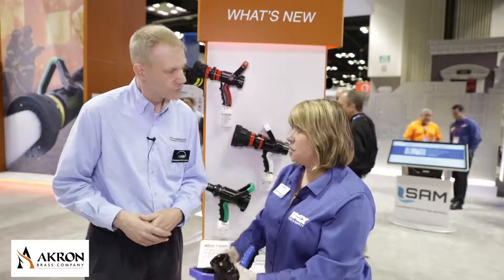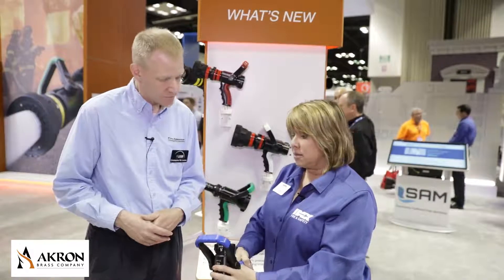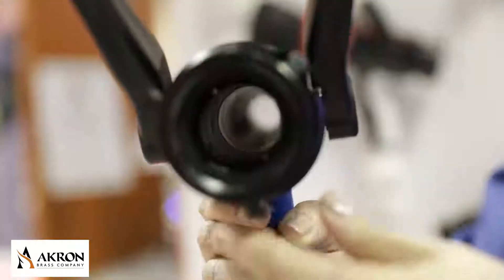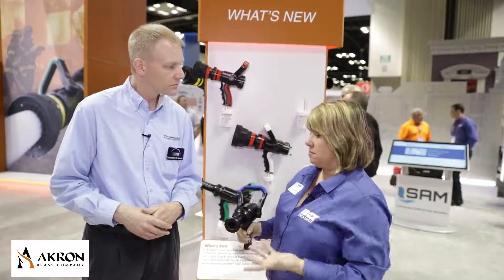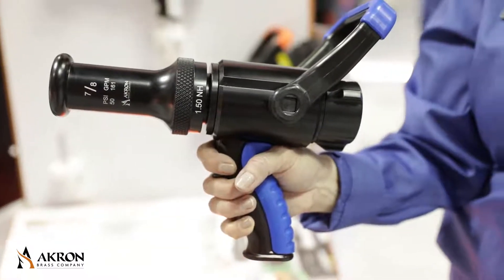We've also realigned the ball valve inside the nozzle. The ball valve now sits smoothly inside, creating a really nice, open waterway. We're very excited about these changes and excited for firefighters to experience and learn about them.